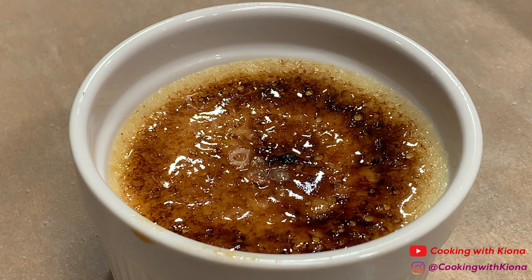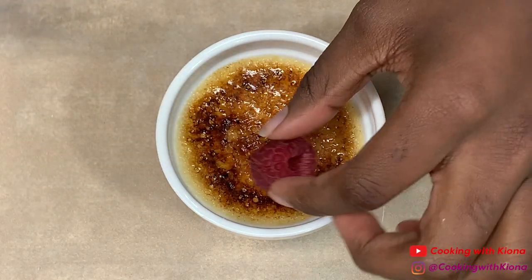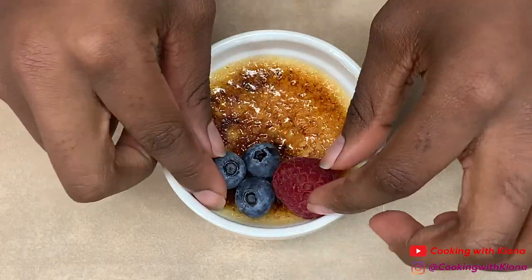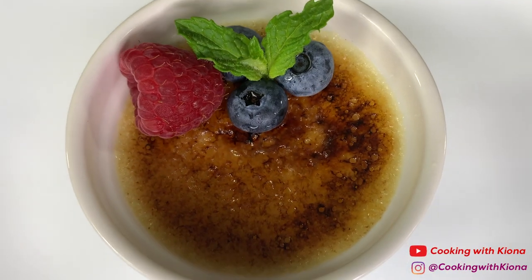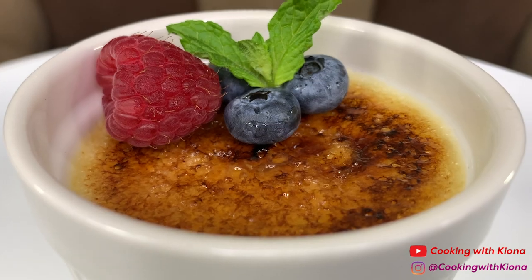Either set it to the side or you could place it in the fridge to cool. Once your crème brûlée has cooled, you can go ahead and enjoy. This is the finished result — the crème brûlée came out great and it tasted so, so good.